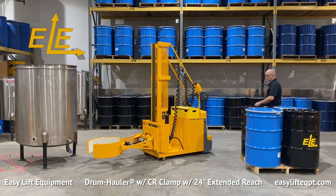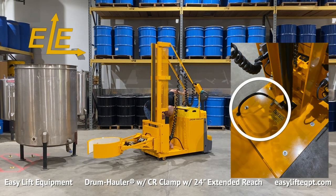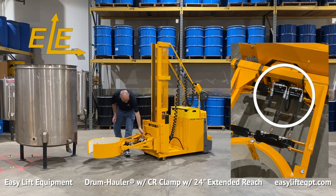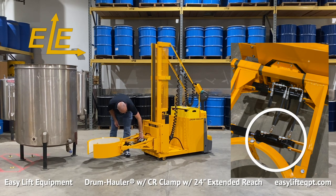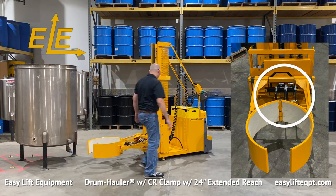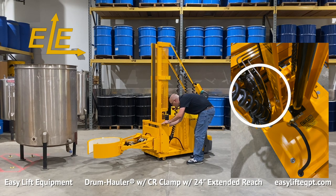Before operating any of our drum handling equipment, it is important to read the manuals and become familiar with the proper operations. Prior to using the equipment, the operator should perform a visual inspection of all the hydraulic lines, fittings, battery, and electrical cords to check for any leaks or damage from previous usage. If any damage is located, contact a supervisor immediately.